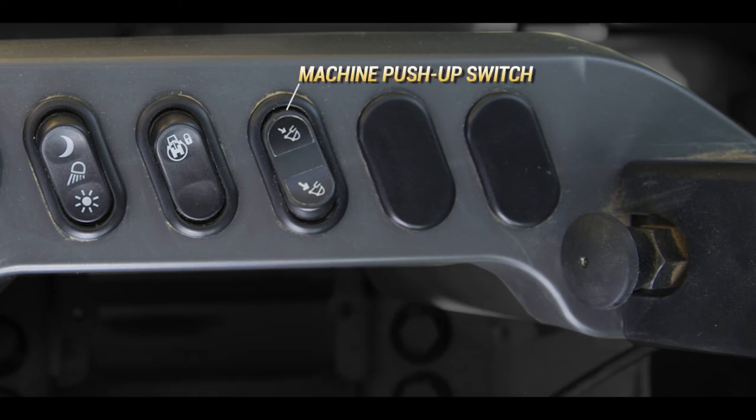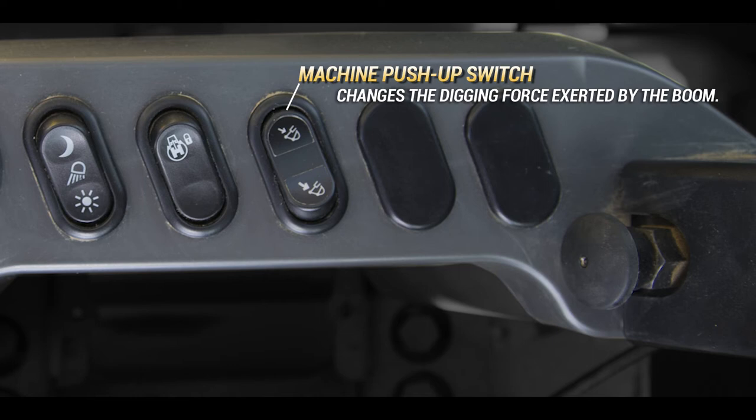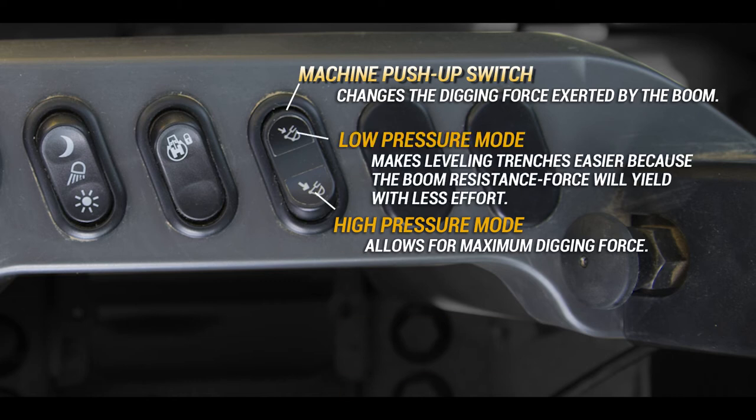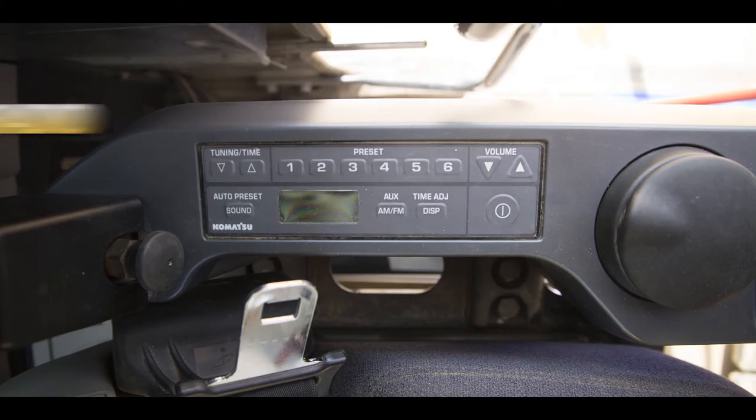The machine push up switch changes the digging force exerted by the boom. When the switch is in the high pressure mode, maximum digging force is available. The low pressure mode makes leveling trenches easier because the boom resistive force will yield with less effort.